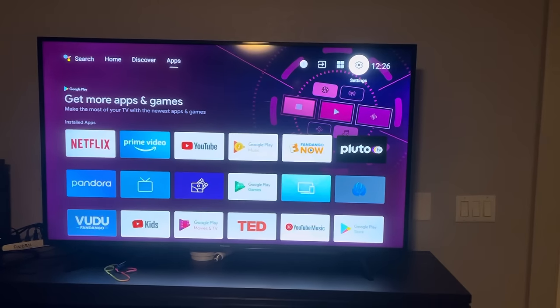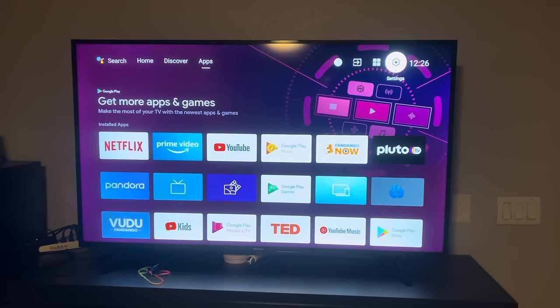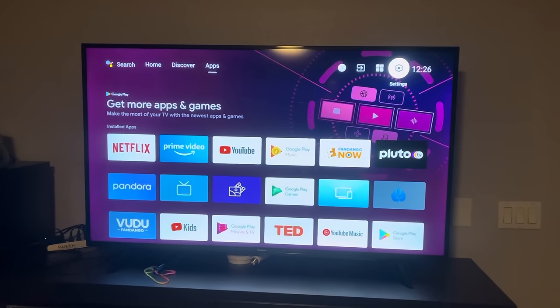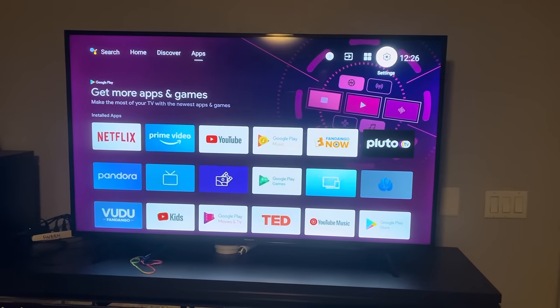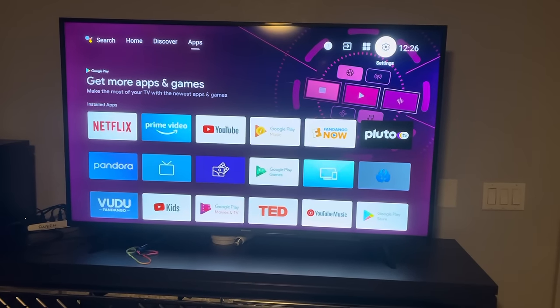So you have an issue with your Hisense TV — it wouldn't quit store mode, and every few seconds the store mode comes in and interrupts what you're trying to watch. I couldn't find anything on YouTube, so I decided to dig in and finally found it. I decided to go ahead and record it and share with everybody that might have this issue.